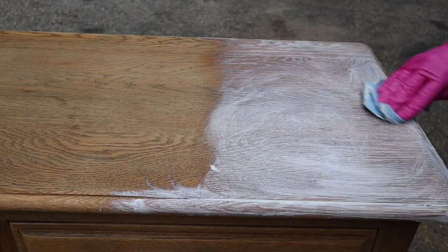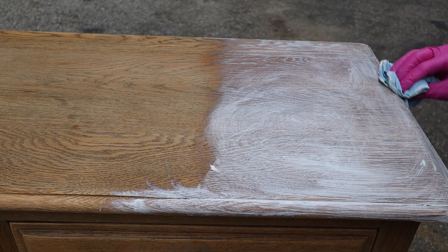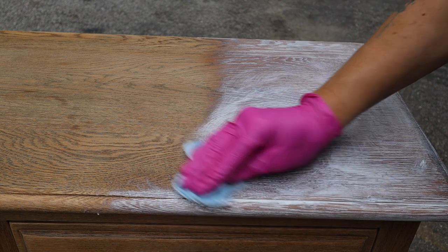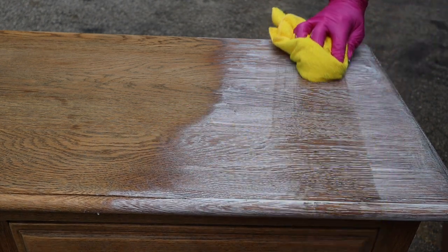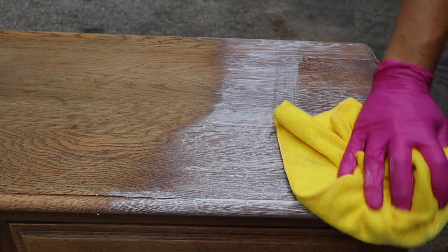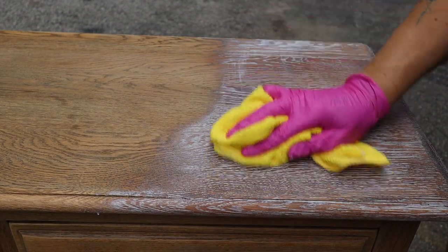This piece doesn't have heavy traffic, so I'm literally just going to use this white wax to create the ceruse finish and seal it, since it's just going to sit in my living room. If you're doing a piece with higher traffic, I would suggest you follow a separate video for that. Then I took a microfiber cloth, went in the opposite direction to wipe off the excess and push it into the wood grain — and these are the final results.